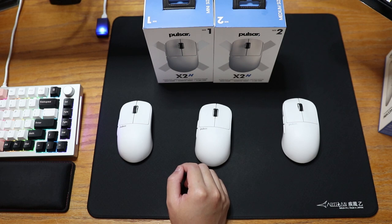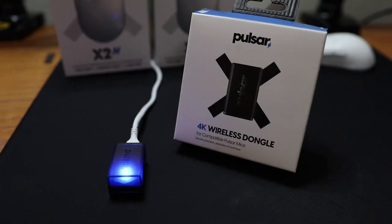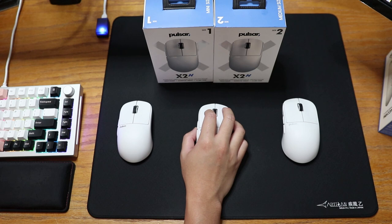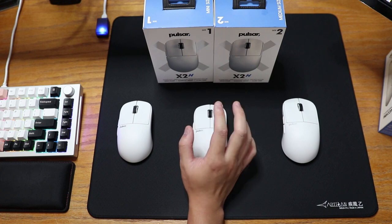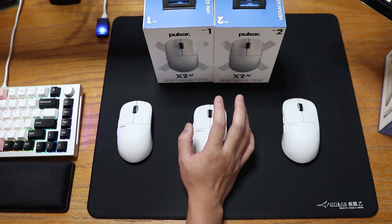For $100 US, paired with a 3395 sensor, weighing under 60g and an optional 4kHz polling rate dongle, the Pulsar X2H offers great performance even when compared to the big boys like Logitech and Razer. If you're watching this video, you probably already know all this and are considering buying a Pulsar X2H, but you just don't know which size to get. And I'm going to try and solve that problem for you.